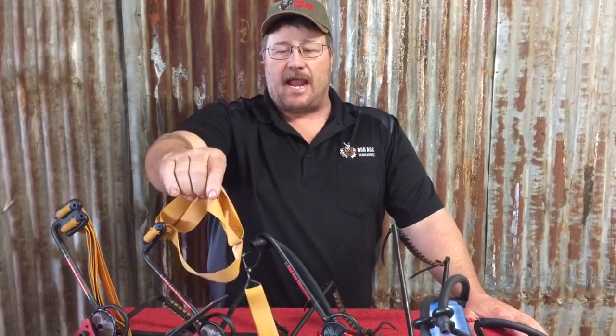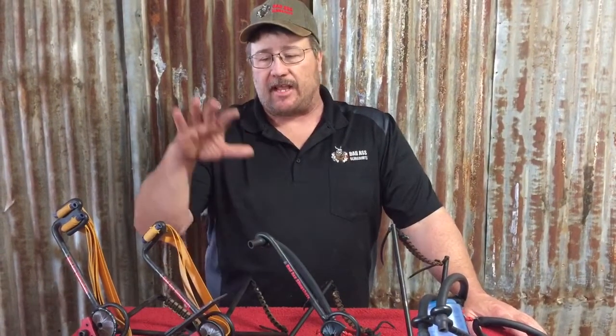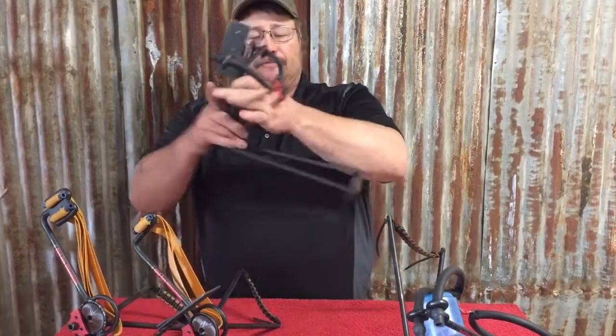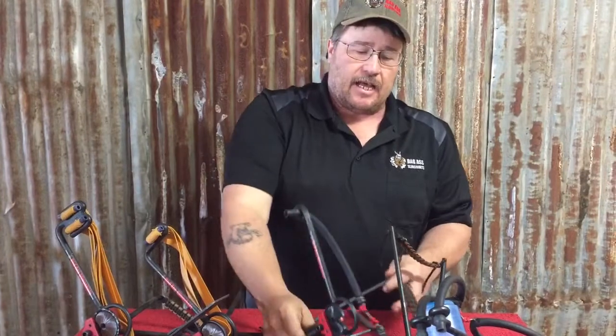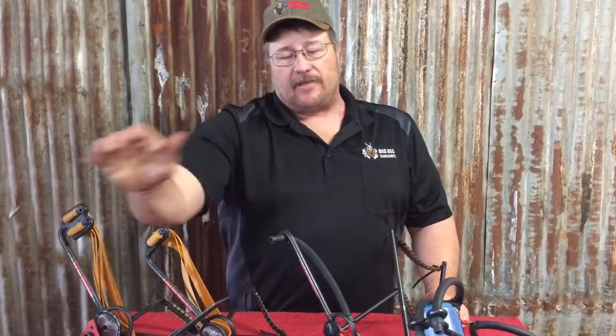Basically, a couple of things that make it really different. We have flat bands, which are way more efficient — you get more foot pounds of energy, and you get faster arrow speed out of a flat band than you do a tube. With a flat band, we're allowed to come up with a system that allows for adjustable draw weight in the field.